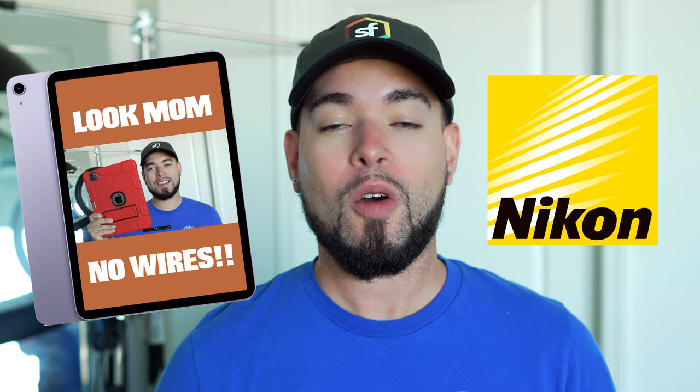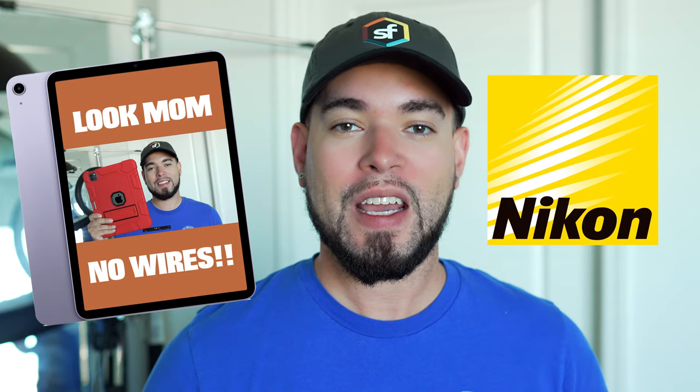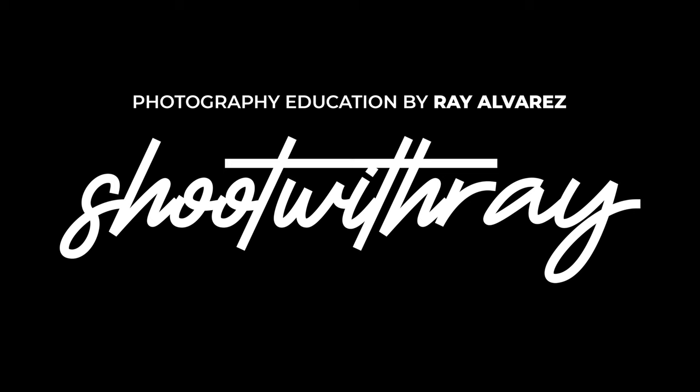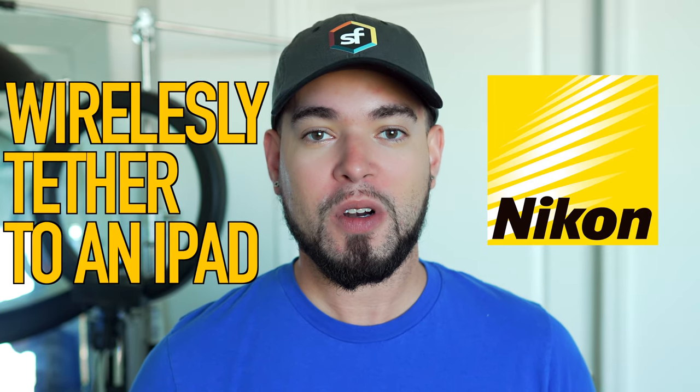In this video, I'm going to show you guys how to wirelessly tether to your iPad from your Nikon camera. So if you saw my previous video, you saw how I showed you guys how to wirelessly tether to your iPad from your Sony camera. I'm going to show you guys how to do that from a Nikon camera. Thank you very much for those of you who have been very patient with me on the creation of this video.